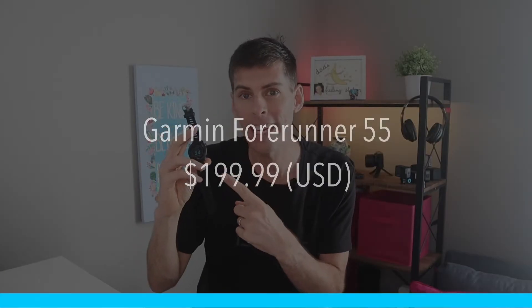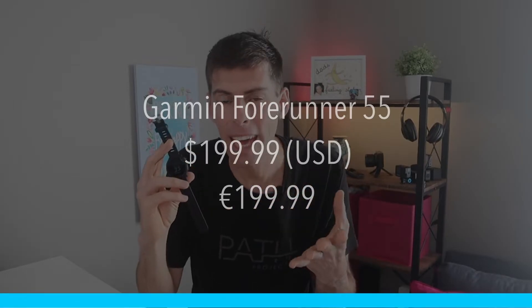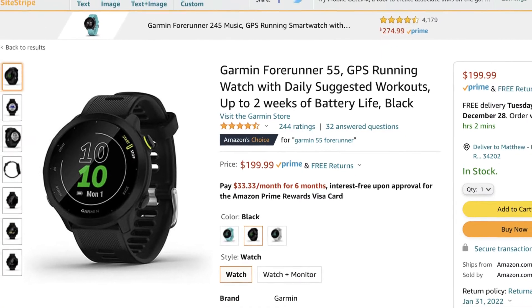I started this video off by saying this is a budget GPS watch, so let's get started with price. In the US the Garmin Forerunner 55 retails for $199.99. In Europe it's €109.99. In the UK it's £179.99, but there are a few sales so definitely keep your eyes out. I will place a link to this watch from Amazon in the show notes below in case you want to check it out.